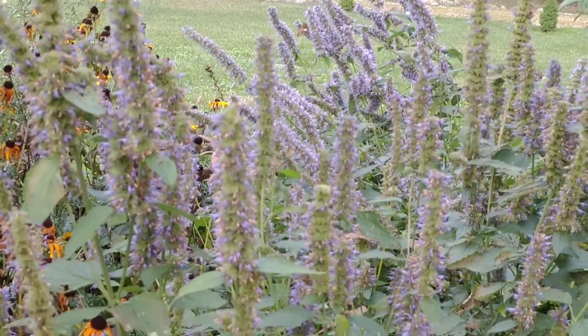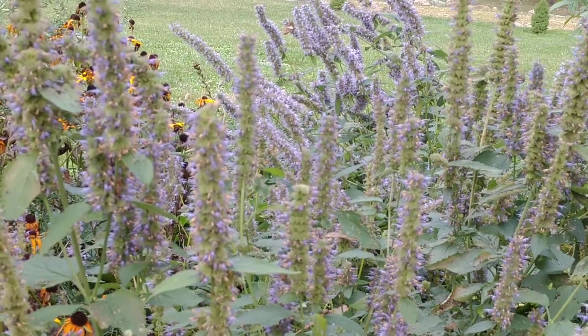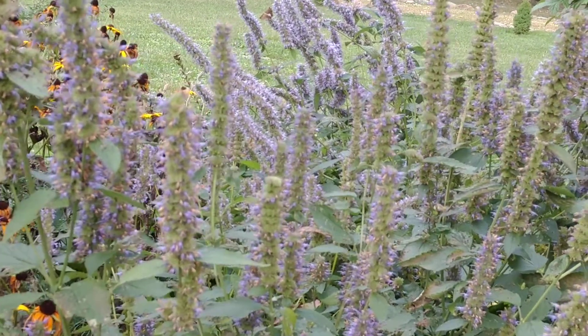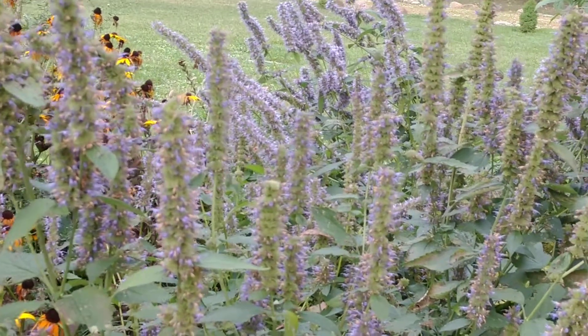They're easy to transplant. They do self-seed, but I transplant them. They're pretty viable and hardy to transplant — I've never had a problem transplanting them. They don't do really well in the shade; they like full sun.